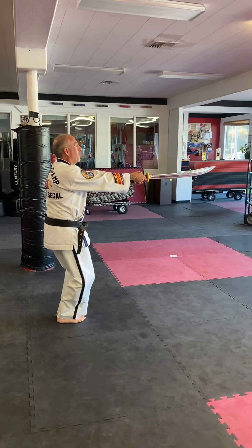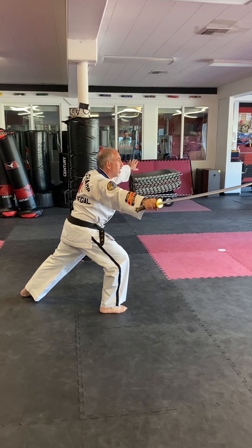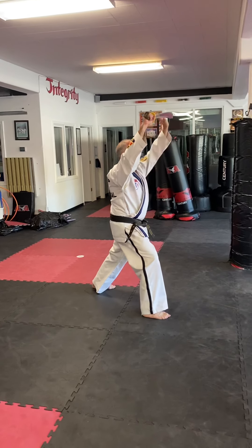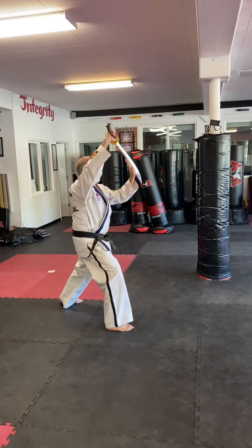I'm going to retreat with my left foot into a front stance. I'm going to cut inward and outward, pushing in and out. Then double step and block high, still with my left foot back in a front stance. After I block high, I drop it to the side on the left. Now my left foot advances sideways and I strike downward.